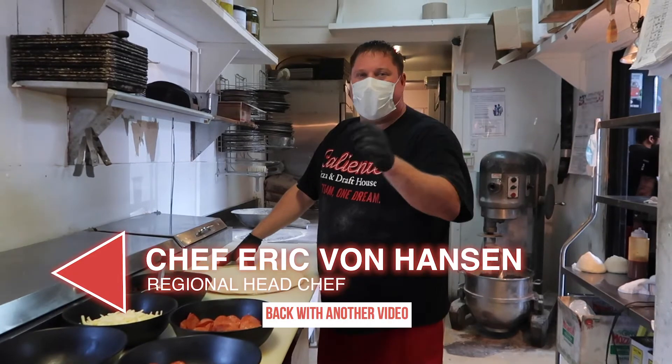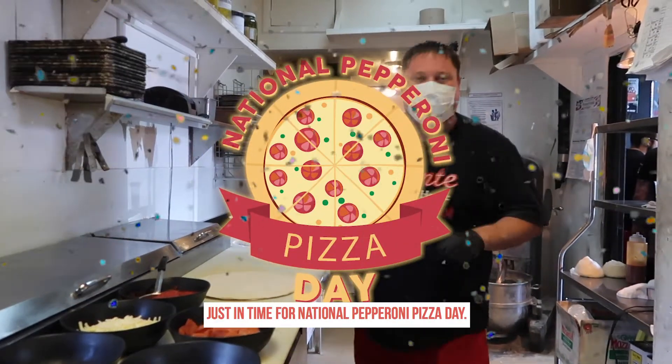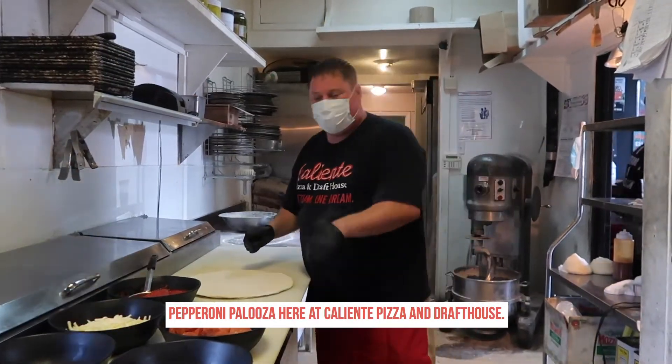Hey Caliente family, Chef Eric here and back with another video. Just in time — today, Pepperoni Palooza here at Caliente Pizza Draft House.